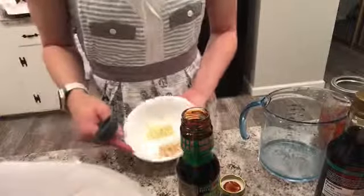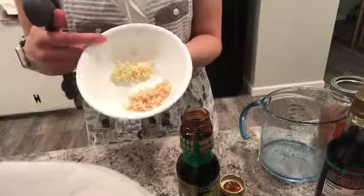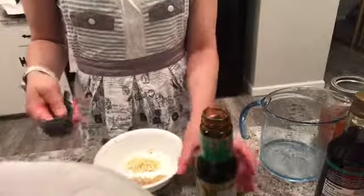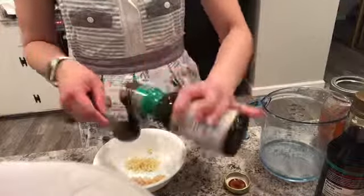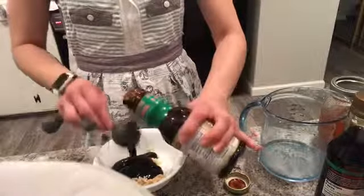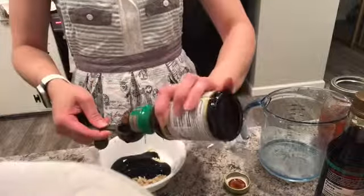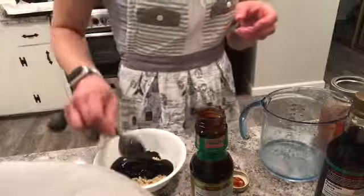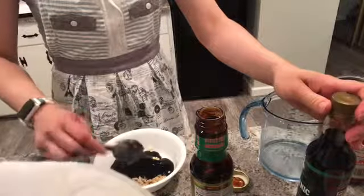I'm going to start making the sauce. I have two tablespoons of minced garlic as well as two tablespoons of freshly minced ginger. To it, I'm going to add five tablespoons of oyster sauce — one, two, three, four, five. And then a quarter cup of the organic soy sauce.